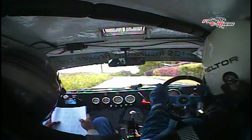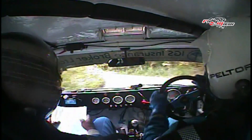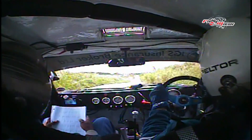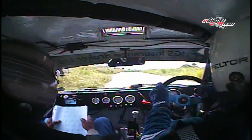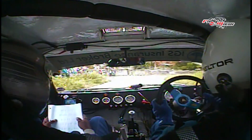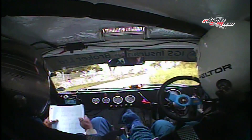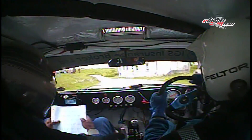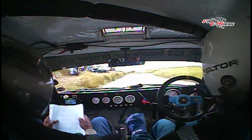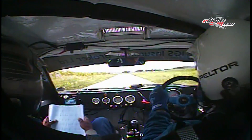Flat left, and flat right, the five left, flat left, flat right, the long five left. Two right, two right, and two left, four left, and three left at bridge. Three right. Two right, three right, and two left. Flat left, and flat right, the finish.